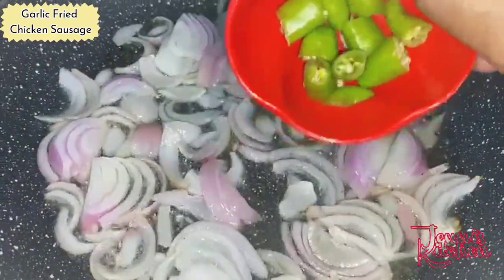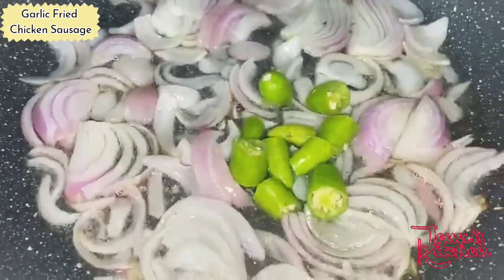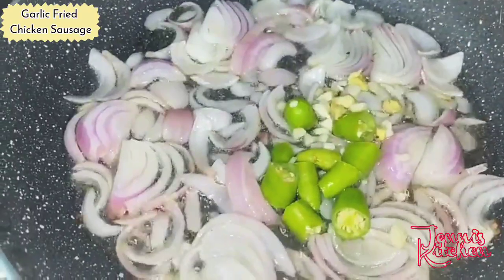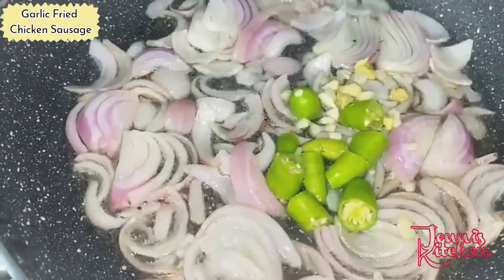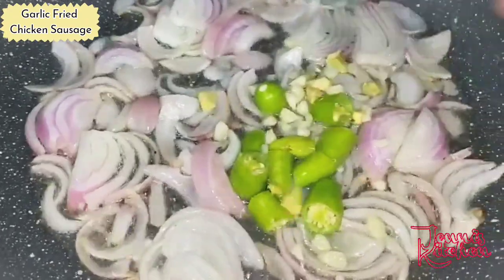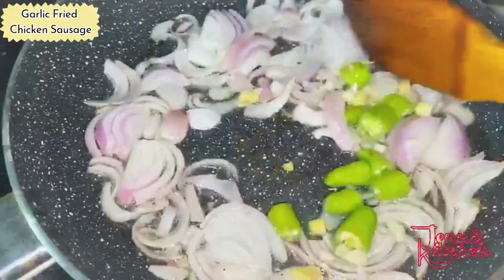We will add green chilies, chopped garlic, and ginger. Mix it well.